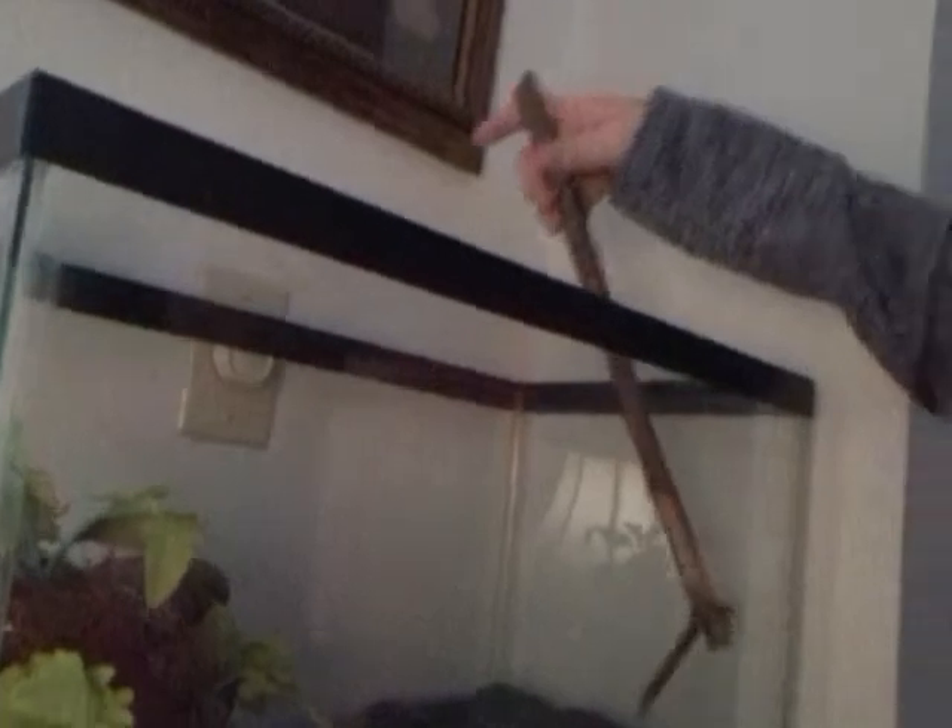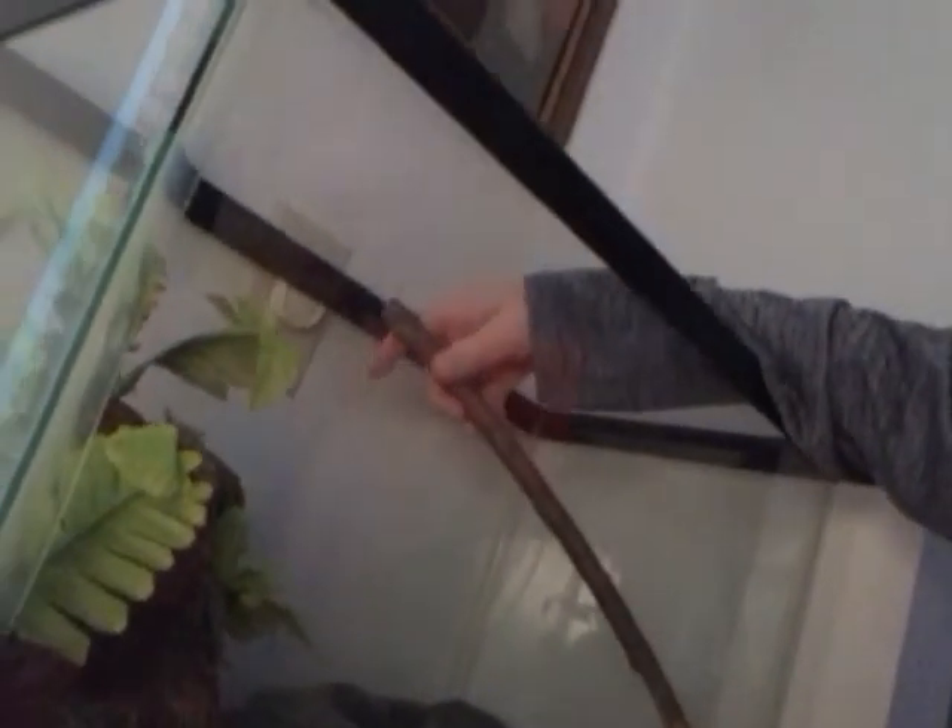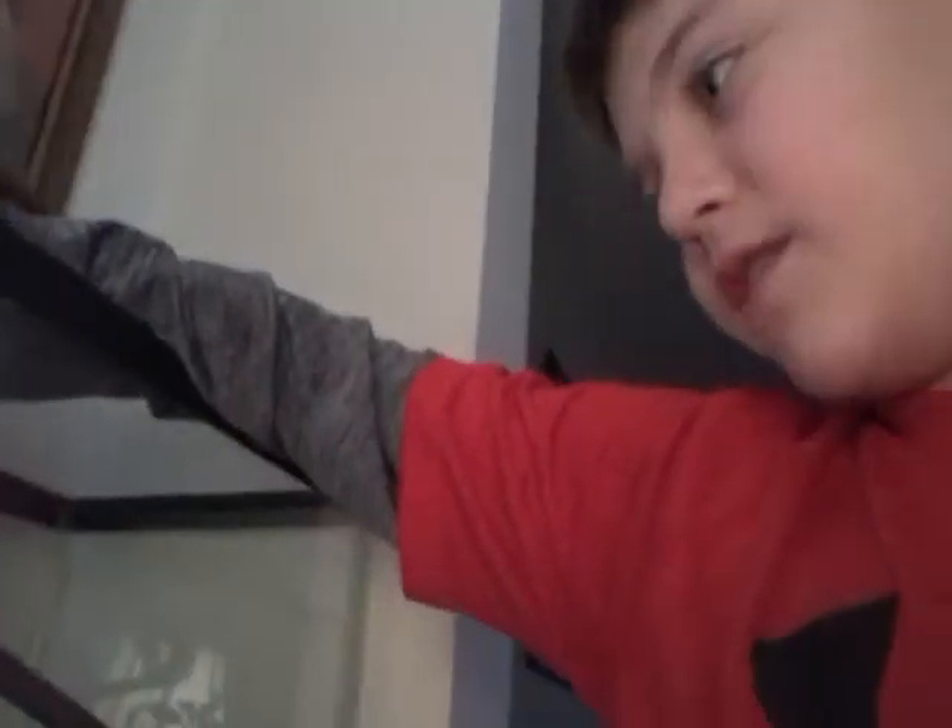This stick is really just for decoration — I found it in my backyard and decided to add it. I cleaned it and cut the sharp edges off so he can't really get cut by it. He doesn't use it much.